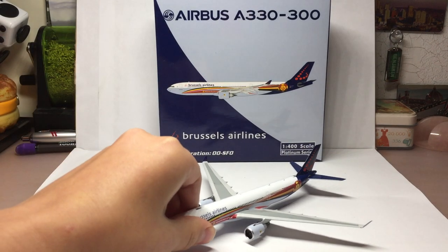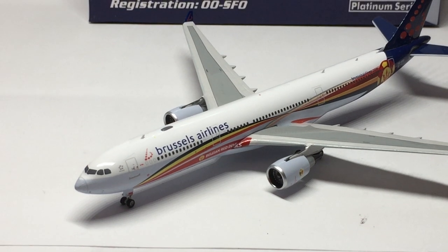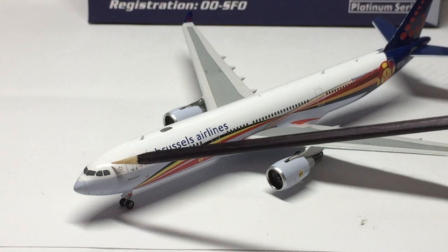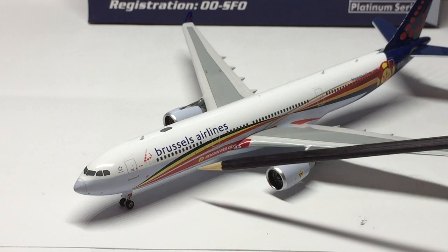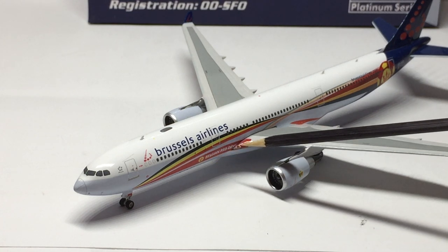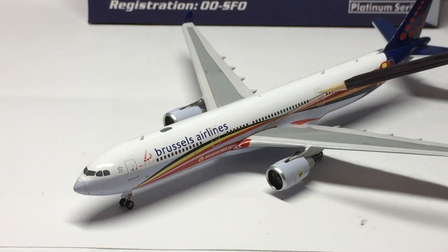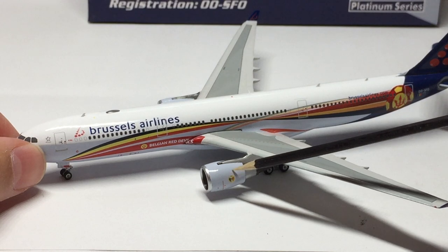Here we have the model and it looks really nice. Starting at the nose: we've got the nose cone, cockpit windows, Star Alliance logo, main boarding door, the Brussels Airlines logo, and then the beginning of the special livery starts there. Belgian Red Devils underneath and at the start of the wing box. You have the second main boarding door right there. The engines have nice engine cowlings and the crest for Belgium on that.